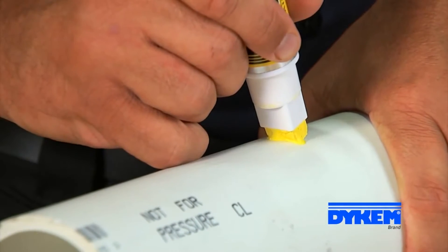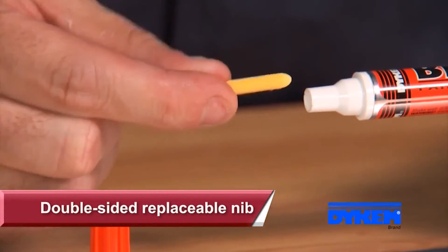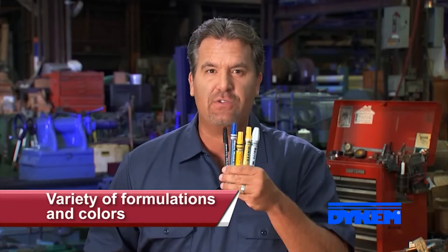If the tip ever dries out on a Brightmark, simply re-prime it by depressing the tip and continue marking. A double-sided replaceable nib increases the life of the marker and provides maximum marking usage. Brightmark comes in two formulations and a wide variety of styles and color options to meet your marking needs.